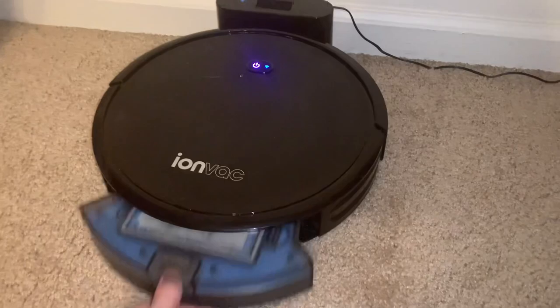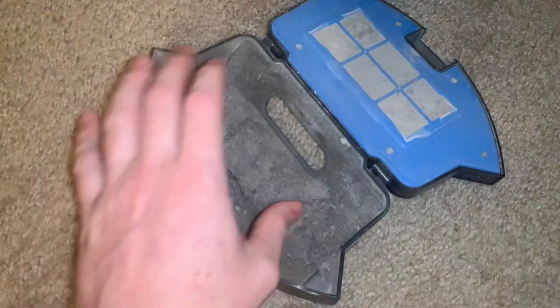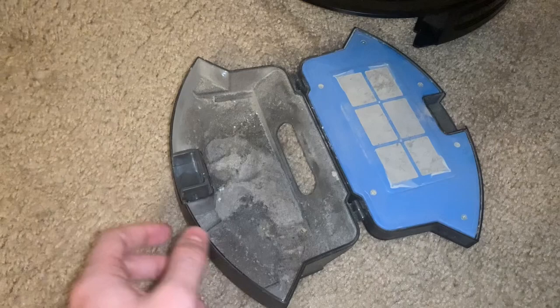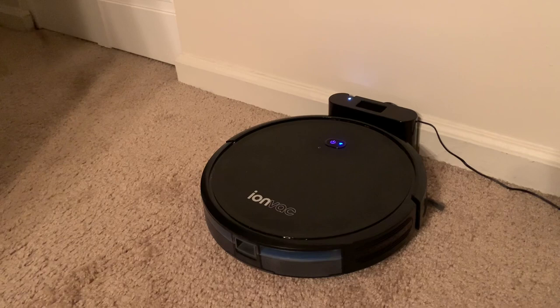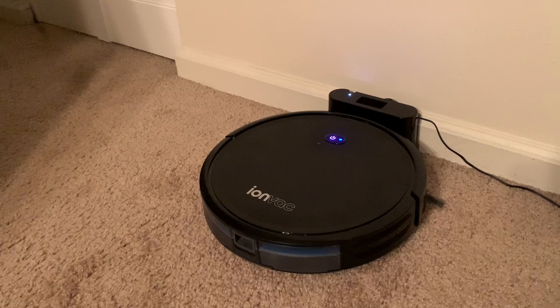As you can see, it really does pick up a lot of stuff. We've been sending it through every single day and it still picks up a lot. This specific model we saw at Walmart for originally $180, and we were able to pick it up for $99 because of rollback. Would I recommend this to my friends and family? Yes, most definitely. It has surpassed our expectations, runs very well without a hitch, and is everything they advertise it to be. So that's my review on the IonVac robotic vacuum.